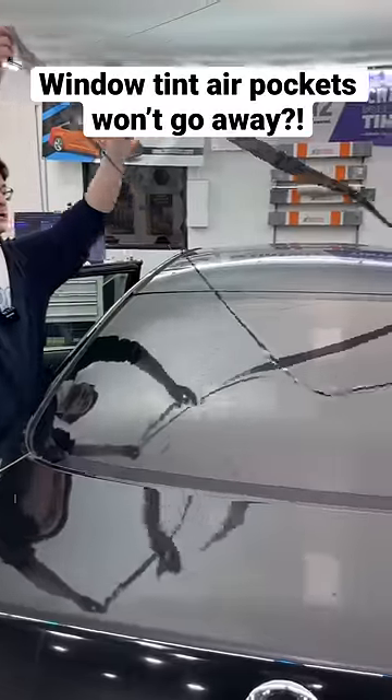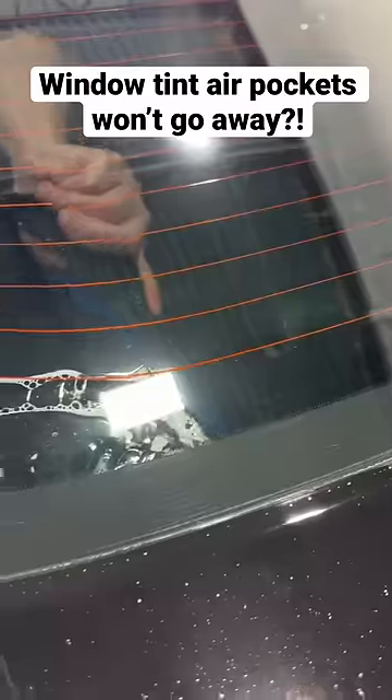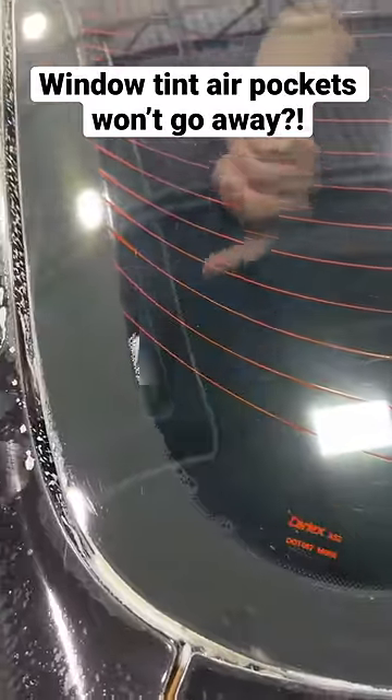Then cut your film to size. So if it lays flat on the outside, it'll lay flat on the inside.